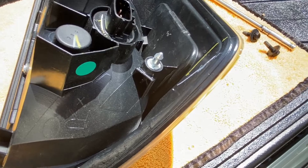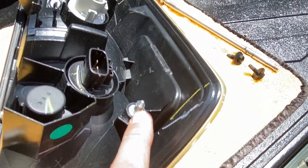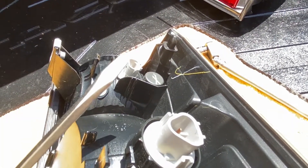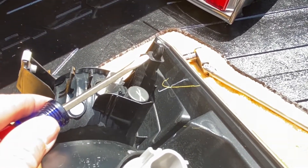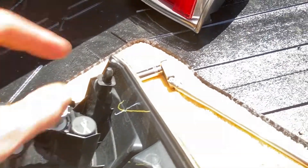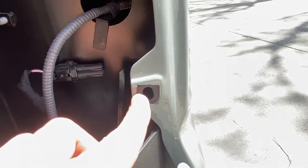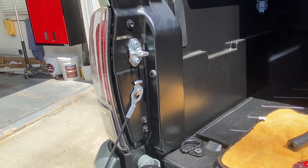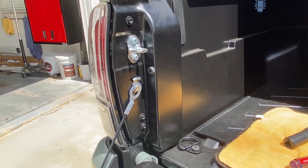One thing you might run into with these metal pins are the plastic retainers that go into the body — one may be stuck to the taillight. What you want to do is take a flathead screwdriver and gently pry between the taillight and the plastic piece. It will come right out, and then you'll be able to plug it into the body. On the driver's side, both of those plastic retainers were stuck in there, so it all depends on your removal process.